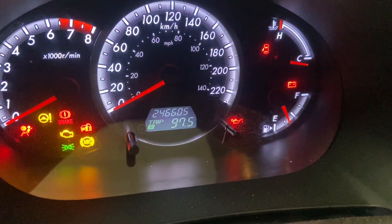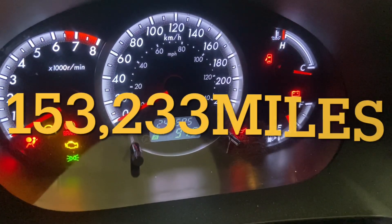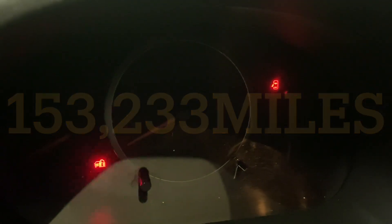This thing has 246,605 kilometers on it. All right, I guess I'll get started.